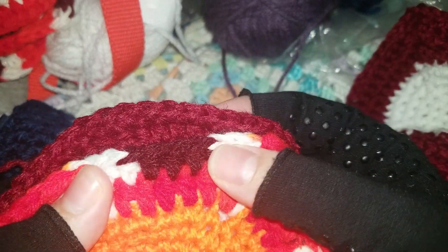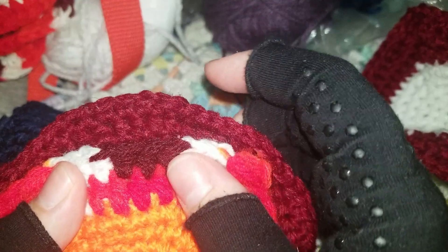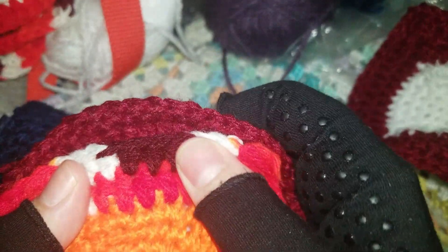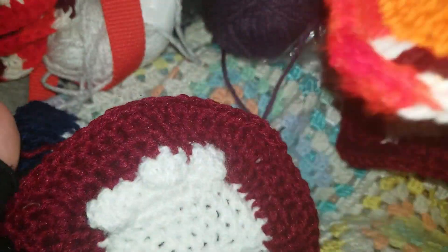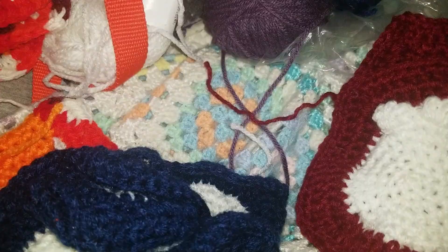And it's going to go very nicely with our contrast color. I was really worried it was the same as this, but looking at them in this light, you can really see that they are not the same. So I have a grand total of one, two, three, four, five, and six left to do the etching on. Let's get started.